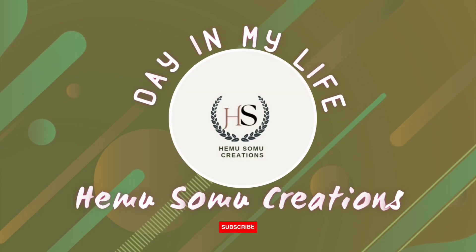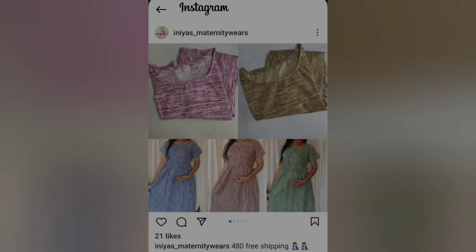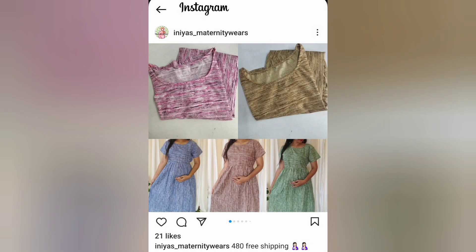Welcome to Hamasamo Creations, My Lifeline. I'm going to show you what I'm going to do with maternity wear. I'll show you my Instagram, and I'll show you the ID of Ineas maternity wear.